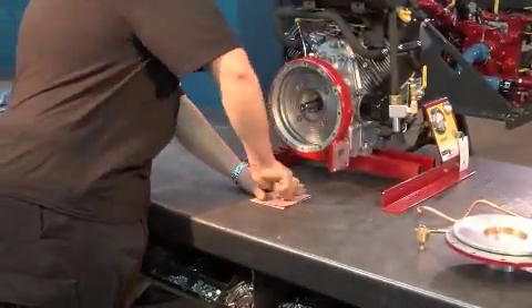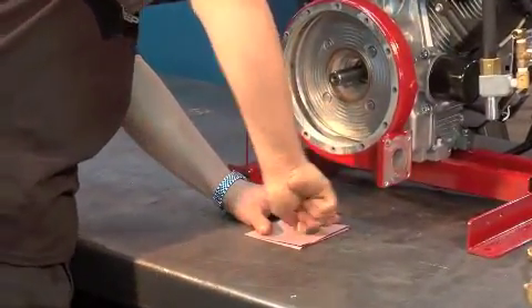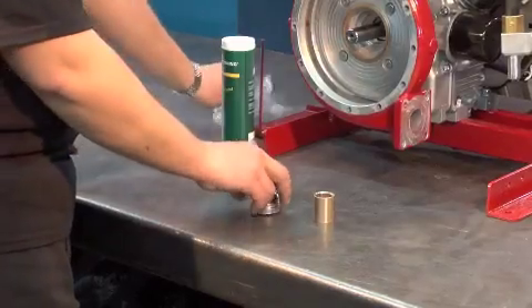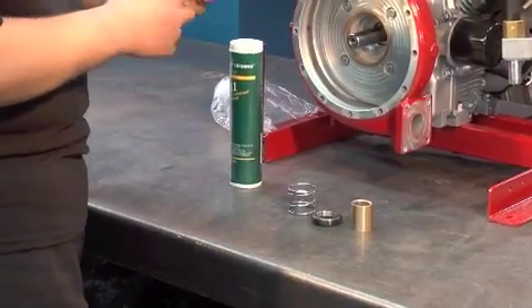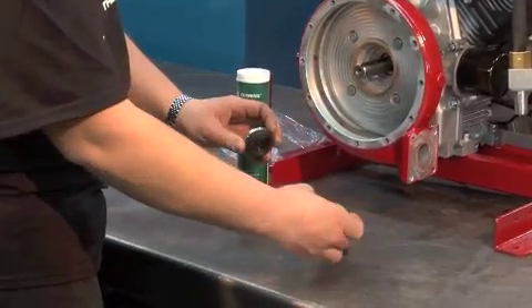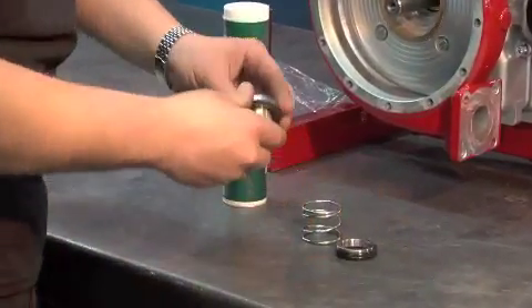Rub gently each edge of the bushing with 240 grit sandpaper. Remember, do this on both sides of the bushing. To install the new seal, first you must grease the edges of the seal. Be sure to put the black seal on the side that is tapered of the bushing.